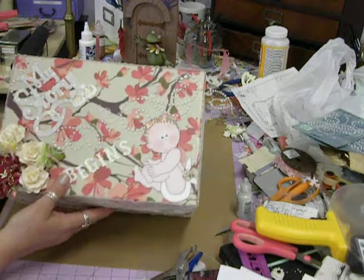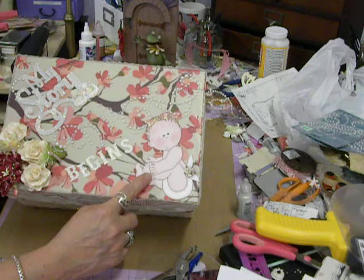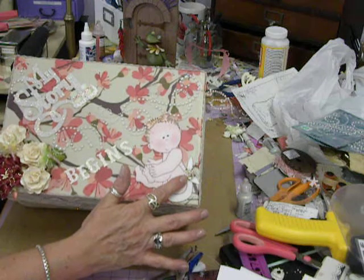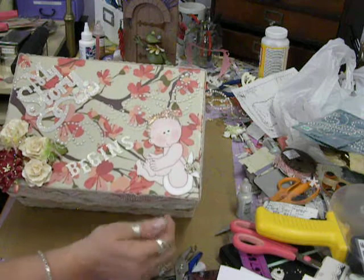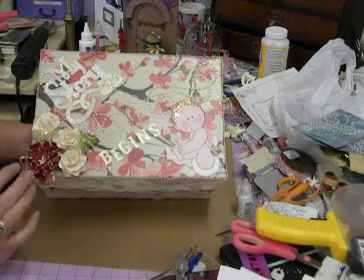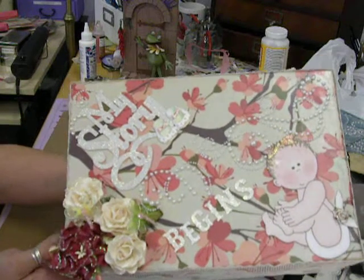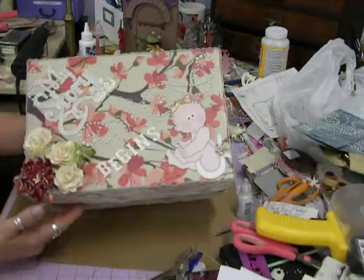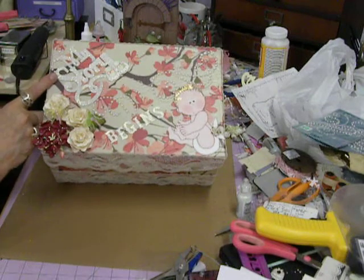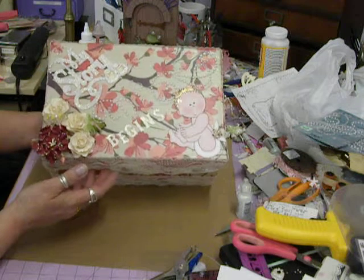Then I put some flat back pearl bling up here. I used this little baby again and blinged up her little bow and put a little gem rose on her diaper. Over here I put gem roses and blinged them up a little bit. Right there I put some little dragonflies on the flowers. Then I put a little bit more bling up here at the top. And the words I cut out of my Silhouette — this is 'My Story Begins.' I thought that was really cute.